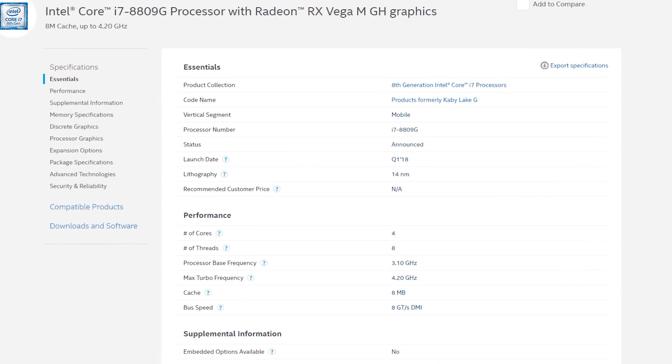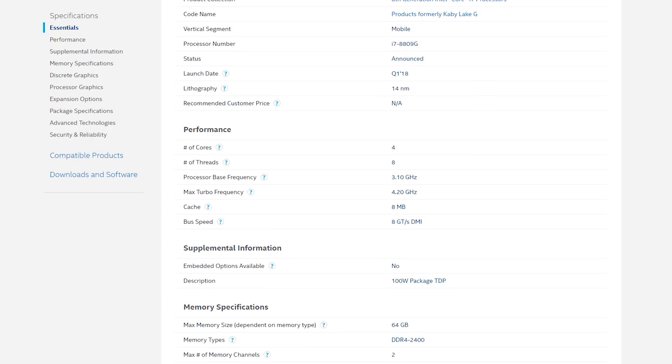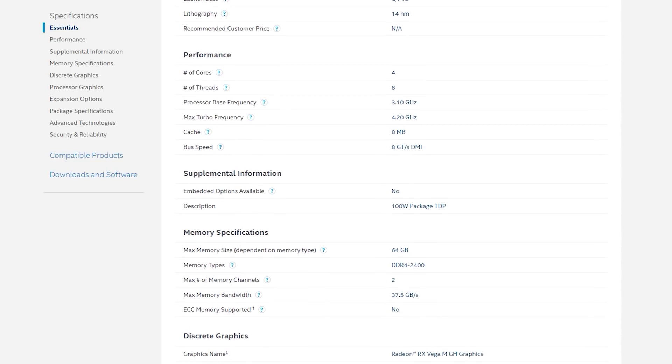Earlier today the first reviews went live for Intel's latest Hades Canyon NUC powered by Kaby Lake G. We should be getting a sample soon to test for ourselves, but I thought I'd quickly go through some results to show how the NUC and the Core i7-8809G performs. The i7-8809G is the highest-end Kaby Lake G processor, with four cores and eight threads, a base clock of 3.1 GHz and a maximum turbo of 4.2 GHz.